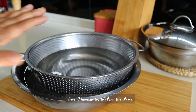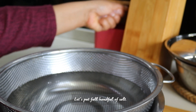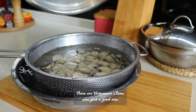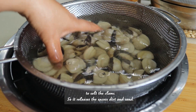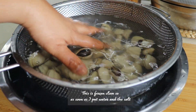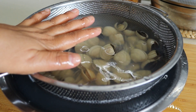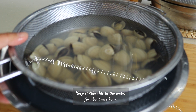Here I have water to clean the clams. Let's put in a handful of salt. These are Vietnamese clams. Give them a good mix so the salt helps release the excess sand. This is frozen clams, so as soon as I put in water and salt, they are going to open — so it's normal to see them already open before cooking. Keep them like this in the water for about one hour.